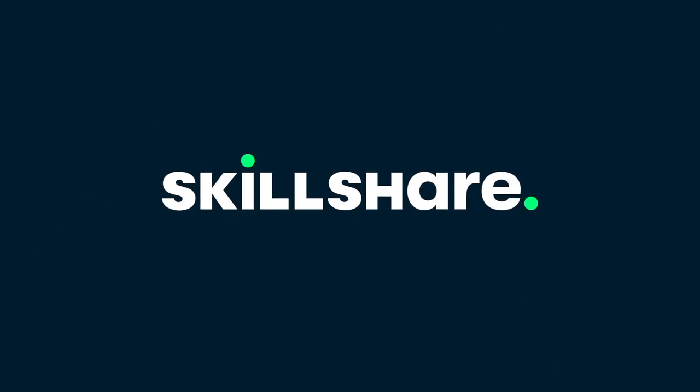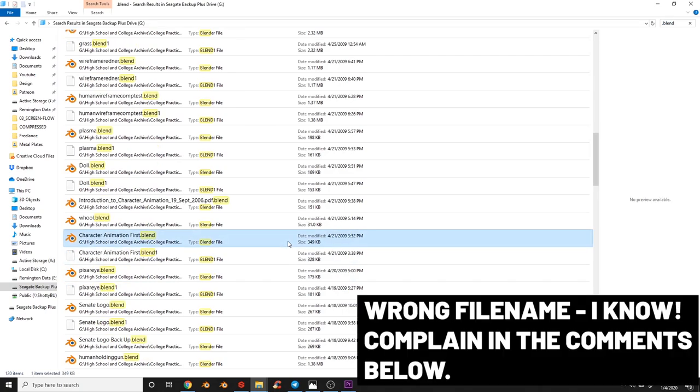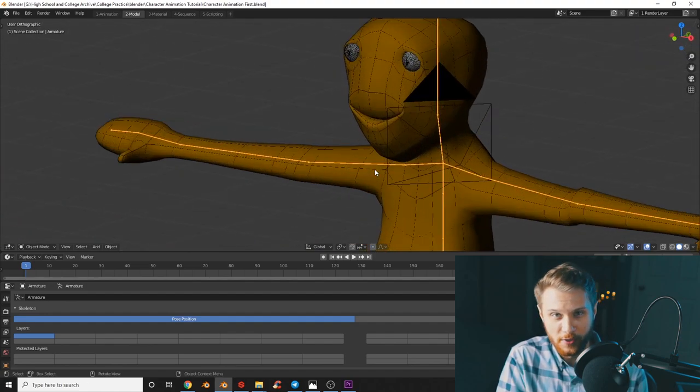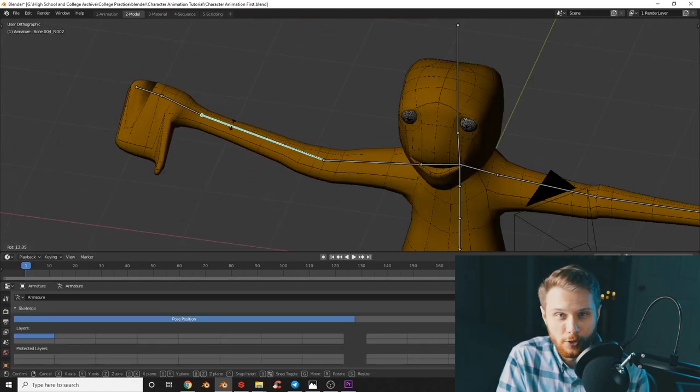This video is sponsored by Skillshare. So I was feeling nostalgic the other day and I was digging through my old blend files on my hard drive and I ran into this one called 'first character animation blend.' It was 12 years old. I had no idea what it was anymore and I decided to click it and I ran into this nightmare fuel with his creepy little eyes and his oddly shaped feet and just overall kind of disproportionately disturbing body. But in its own odd little way, it kind of inspired me to make this video.